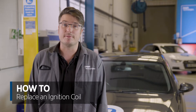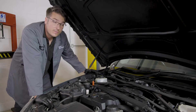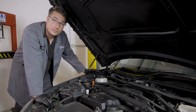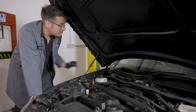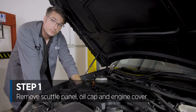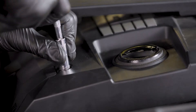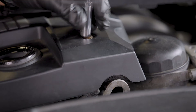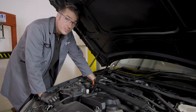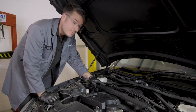First off, let's open the bonnet. To gain access to the ignition coils, we need to remove the scuttle panel, followed by the engine oil cap and the engine cover. Gently lift the engine cover and take care not to overstress the wires going across the engine bay.